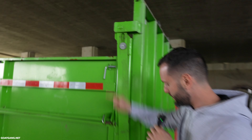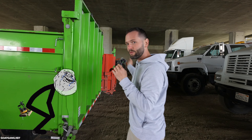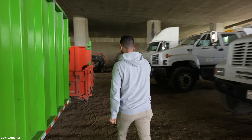This door has a hinge point. This hinges, and this hinges. So if you want to dump, you open this door this way. If you want to load equipment, you open it this way. You never have to mess with ramps. This is one of the best trailers for moving equipment — no ramps.